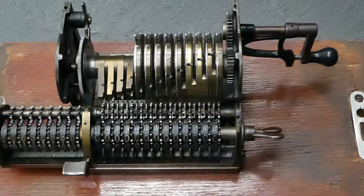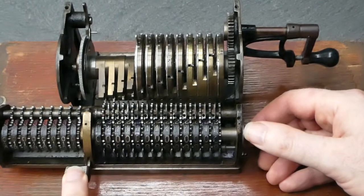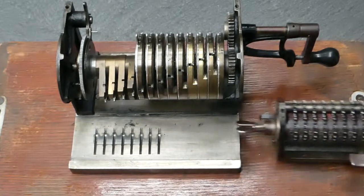This is the Thales Model A with the casing removed. It's a pinwheel machine and it's about as bare bones a mechanism as you can get. It does not have any of the safety features that later models have. The carriage — I've removed the stop at the end so you can take this out completely.